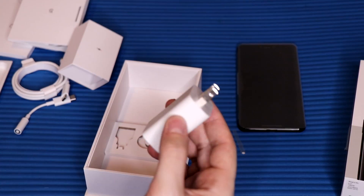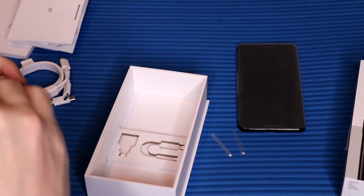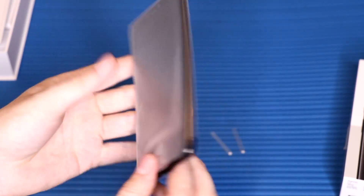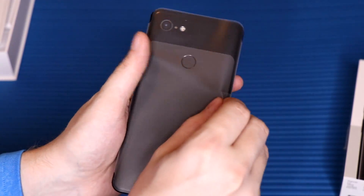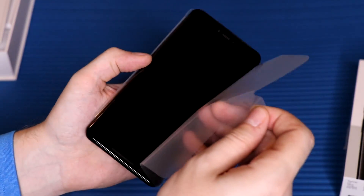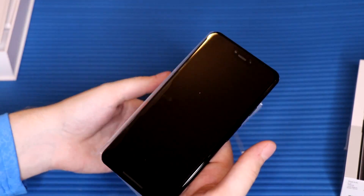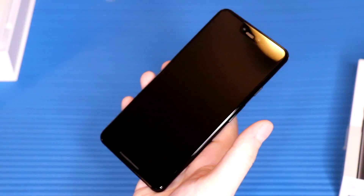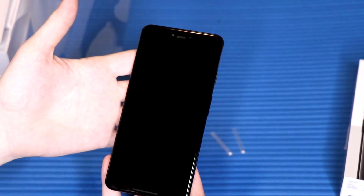That's all the accessories in the box. Let's put all this back for now since we're not really going to be touching any of this. Now let's get to the main attraction — the phone itself. Let's peel off the sticker. Beautiful — I always love that.